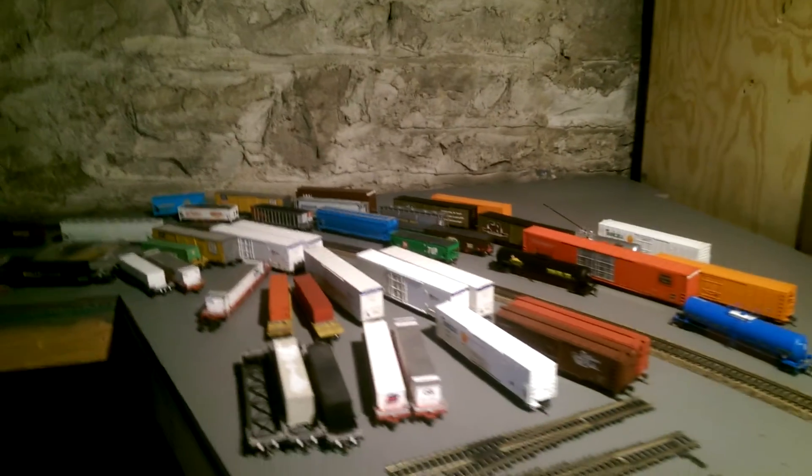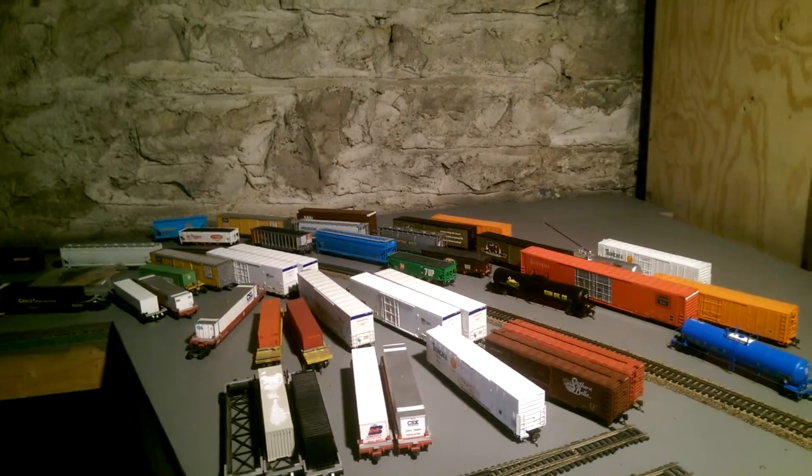If you see this, leave a comment in the comment section and tell me if you want to see a review of some of these freight cars. I do also have a Schnabel car available for review. Anyway, back to the DD40s.